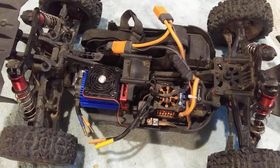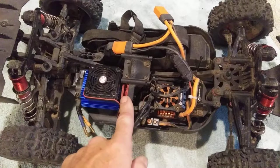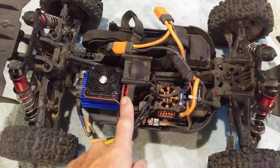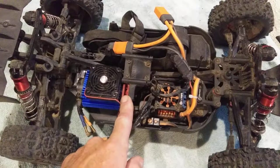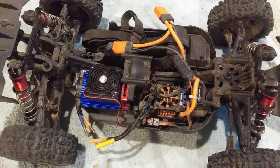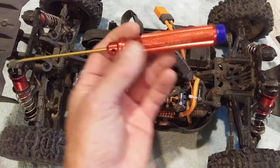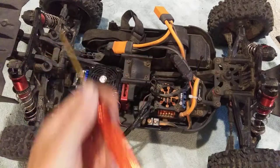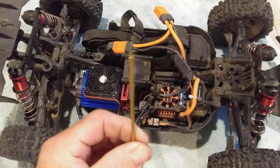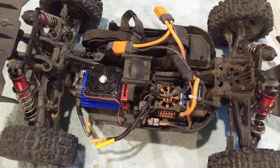A quick tip for the ARRMA 6S BLX: remove and throw away the motor mount screws immediately. If you can get them out — before you even attempt to — make sure you have a good wrench, something nice with really good tolerance. I want to show you this.